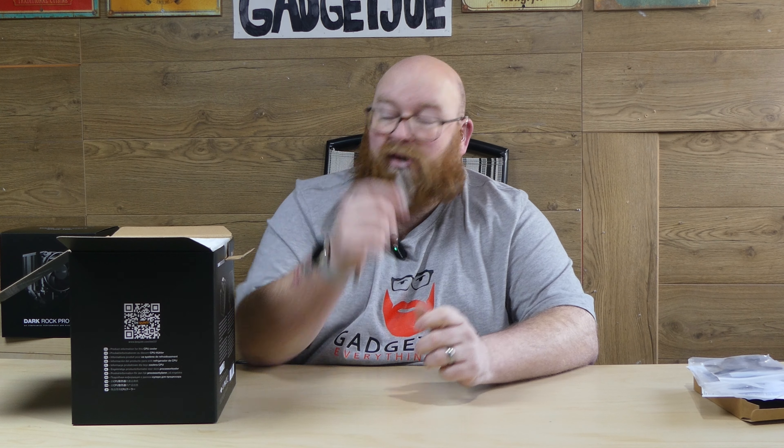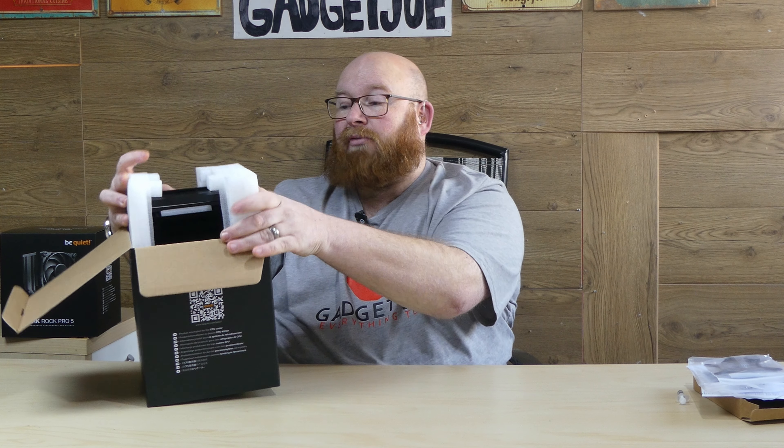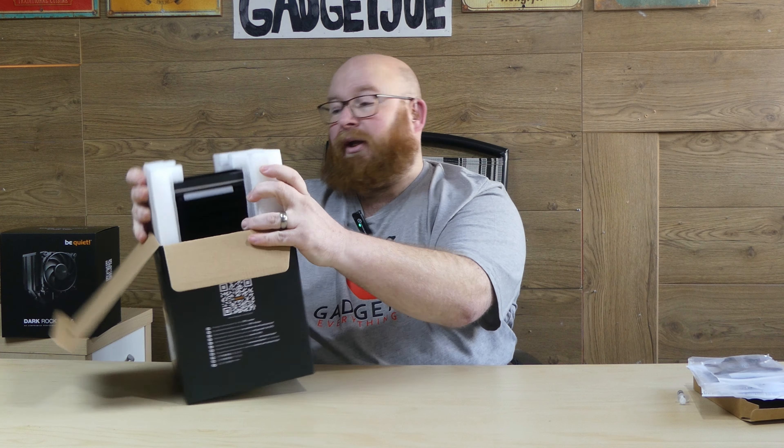You also get a little tube of thermal paste, and with a cooler like this you could probably invest in a slightly higher performance thermal paste option. Something that Be Quiet promote is that this cooler is compatible with liquid metal thermal grease, which offers higher conductivity when it comes to heat transfer and really does push that extra bit of performance out of your cooler. Now we're going to take it out of the box, and this is where you get an idea of just how big this unit actually is.